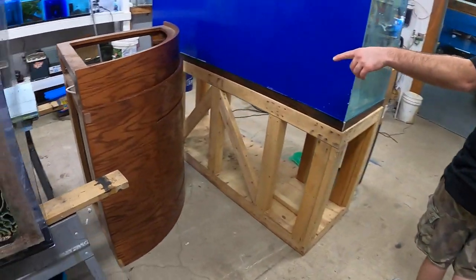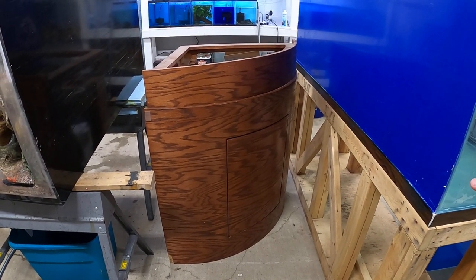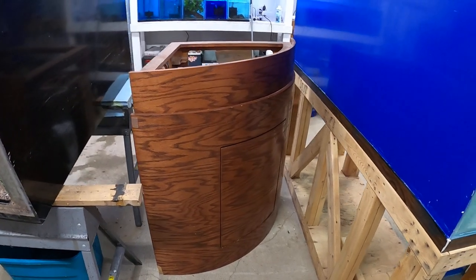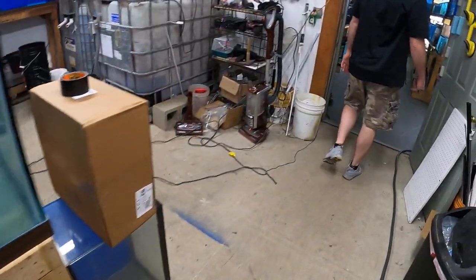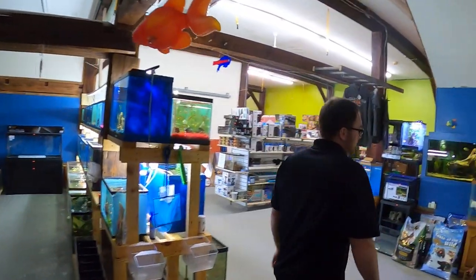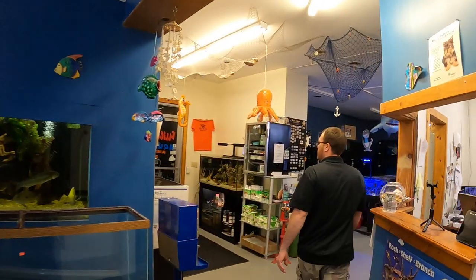The stand is here as well — we have a stand and a canopy. The filtration goes underneath, so everything is hidden. It's going to be powered by some LED lights. We're not sure exactly what lights we're going to run on it yet, but we're definitely going to do LEDs — probably something controllable and programmable.